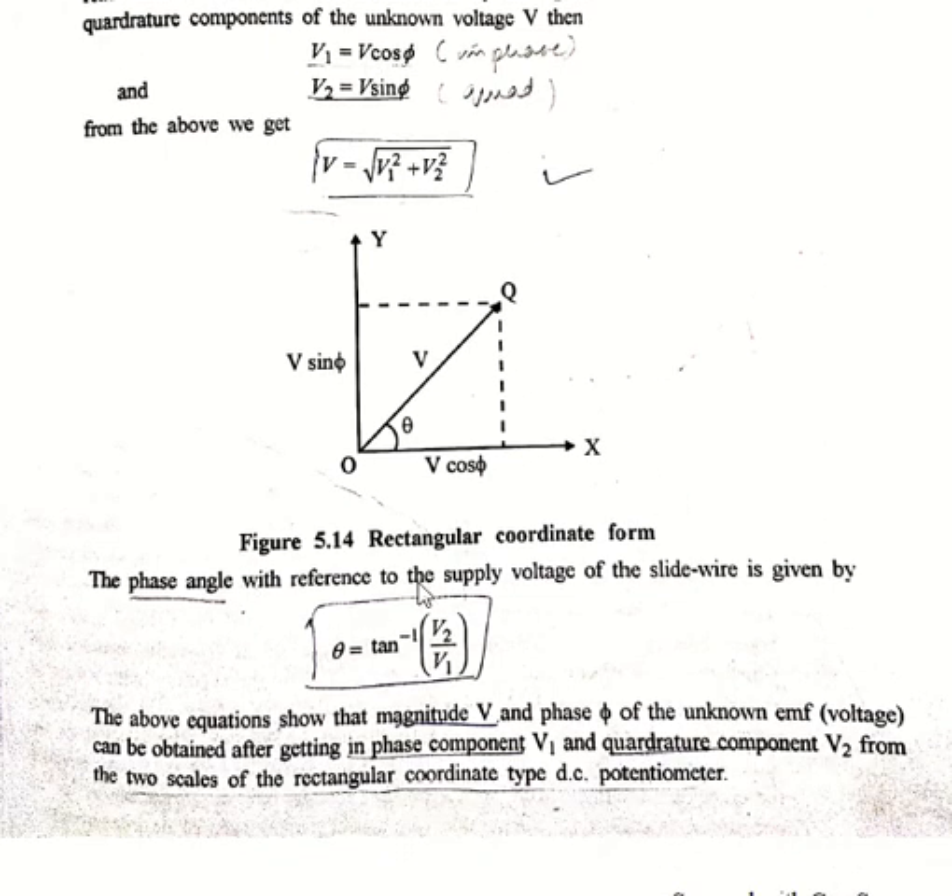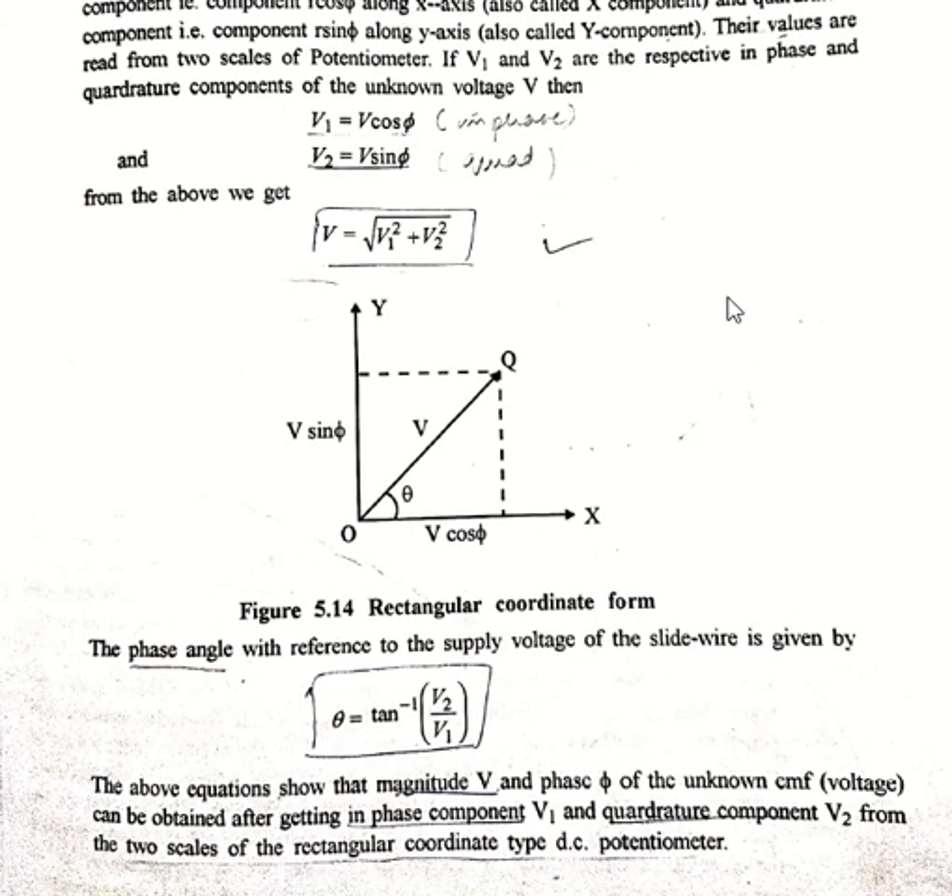The phase angle with reference to the supply voltage of the slide wire is given by θ = tan⁻¹(V2/V1). The above equation shows that the magnitude V and phase φ of the unknown EMF can be obtained by getting in-phase component V1 and quadrature component V2 from the two scales of the rectangular coordinate type AC potentiometer. We have now covered both types of AC potentiometer: the polar type and the rectangular coordinate type.